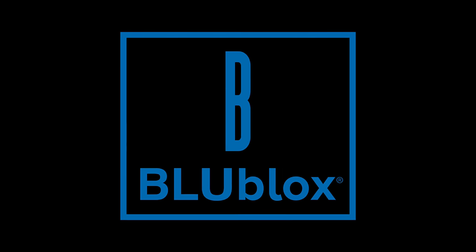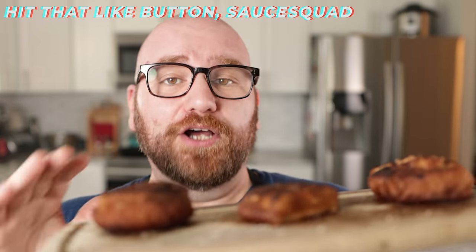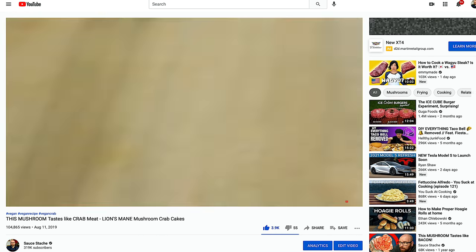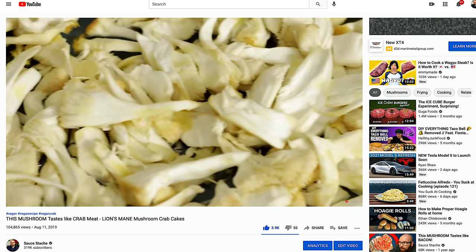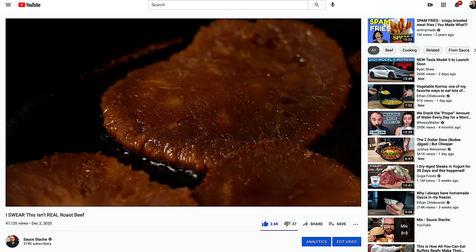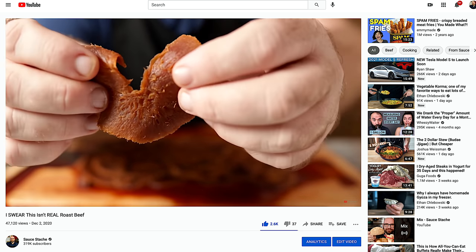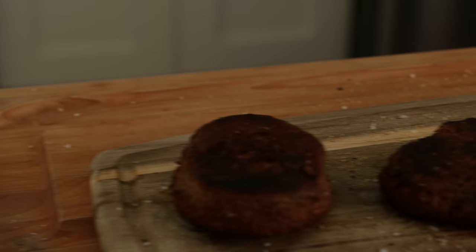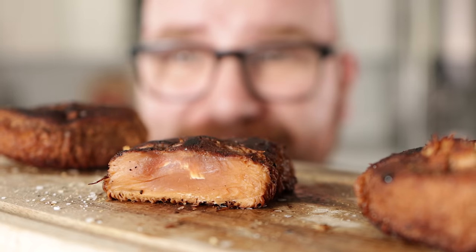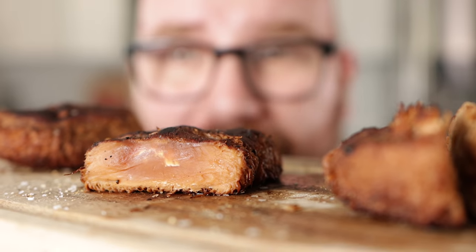Today's video is sponsored by Blue Blocks. I've made a bunch of stuff out of the lion's mane mushroom — crab cakes, a crab stick that didn't really come out that good, and recently a roast beef. I did that because of the texture of this mushroom and how close to meat it resembles. So I thought, what if I could make little meaty fillets out of the lion's mane mushroom that resembled steak? And it wildly does.